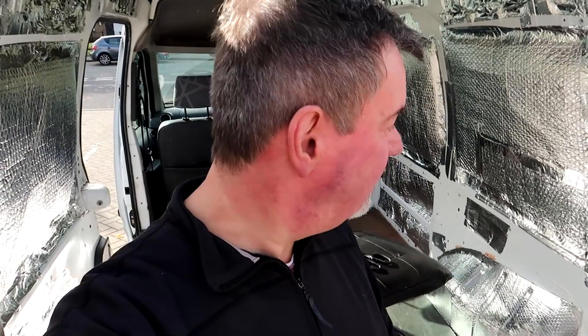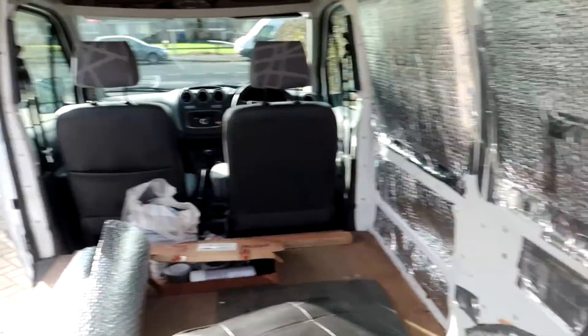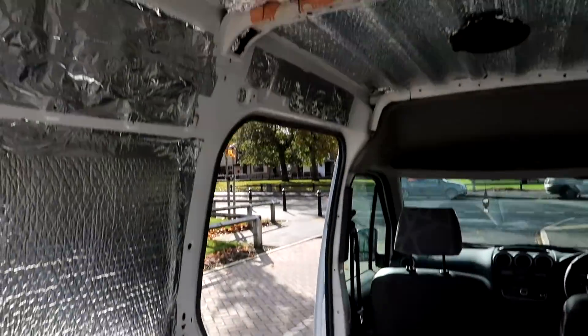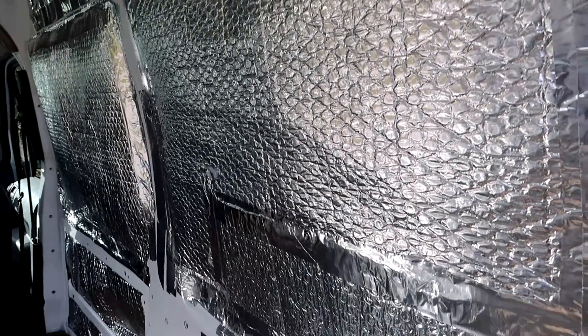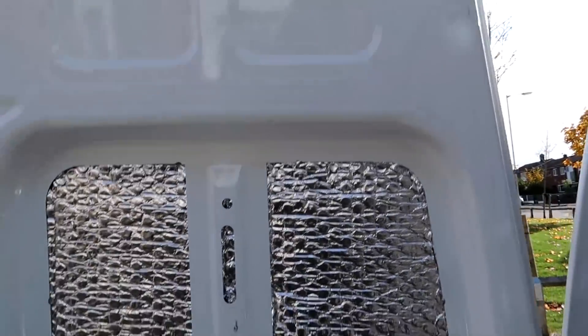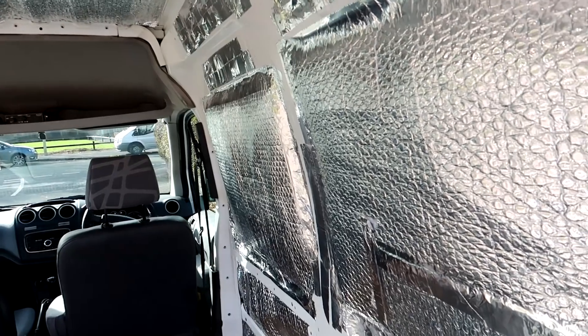On a better dry day - here's the completed van, all insulated. You're looking at the lot, all done. It's like a spaceship inside - every bit deadened and insulated, all done. It took longer than anticipated - could have been quicker with Celotex but hey-ho. It's fairly straightforward but quite a bit of work, and it's got to be done right because if you don't, you get condensation and moisture to metal - and that's what you don't want.